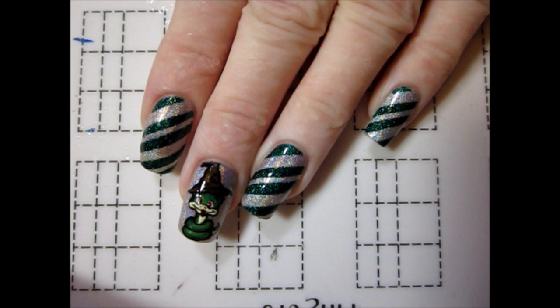I hope you all liked this cuter take on Slytherin pride nails, and be sure to let me know what Hogwarts house you're in in the comments below!